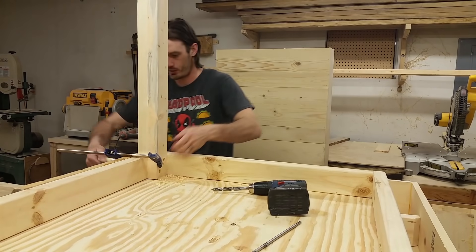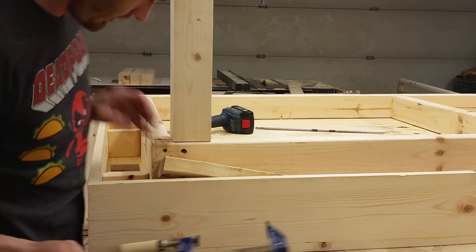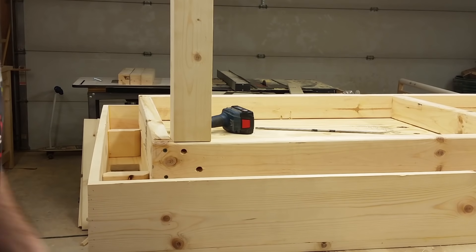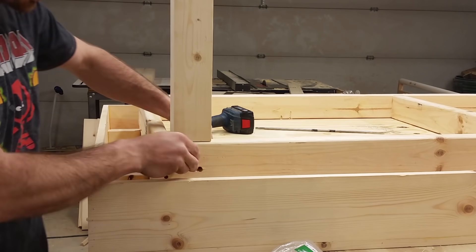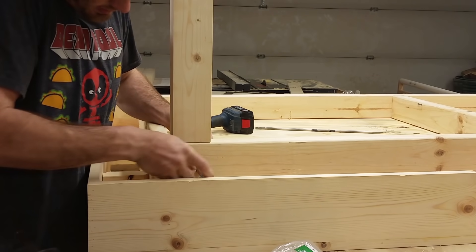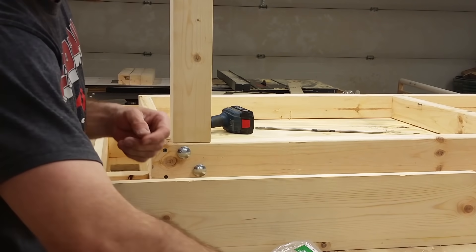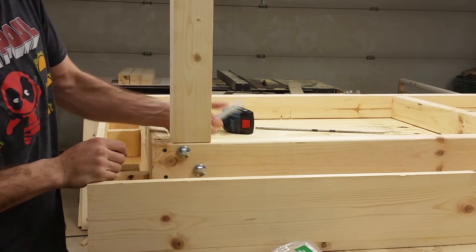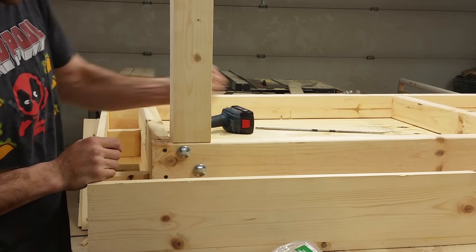That felt like it went through. There we go - all the way through. The part is exactly what we wanted. Now we need to push the bolt through. I'm just going to sink these right into the wood.